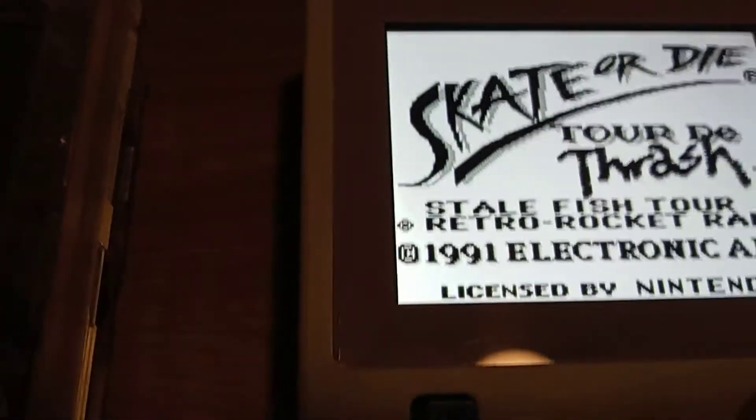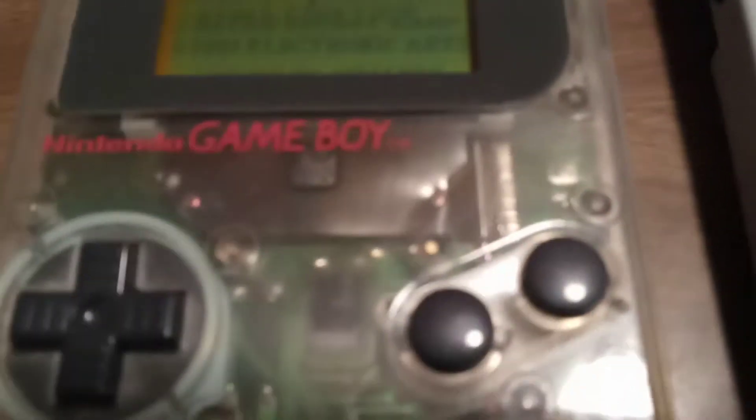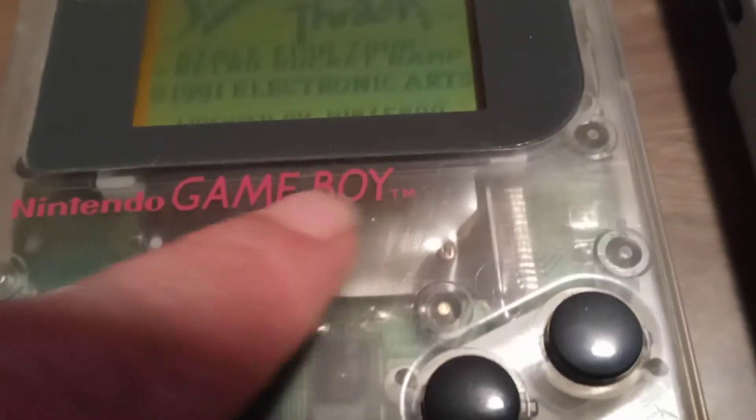In today's video, I am going to talk about my favorite game system ever, which is the original Game Boy. One of the reasons this is my favorite is I absolutely flunked out of college, not once but twice, enjoying the original Game Boy.